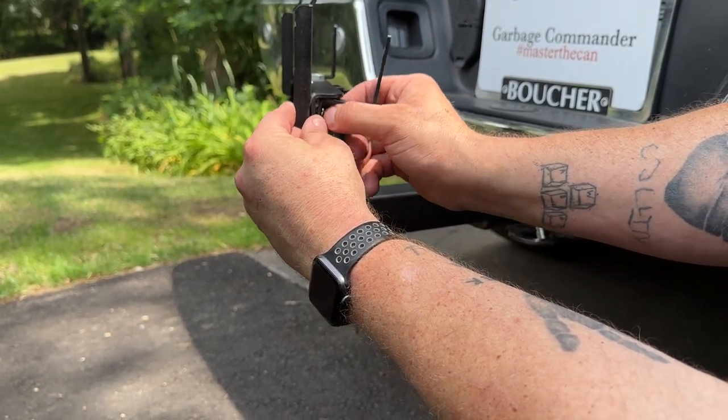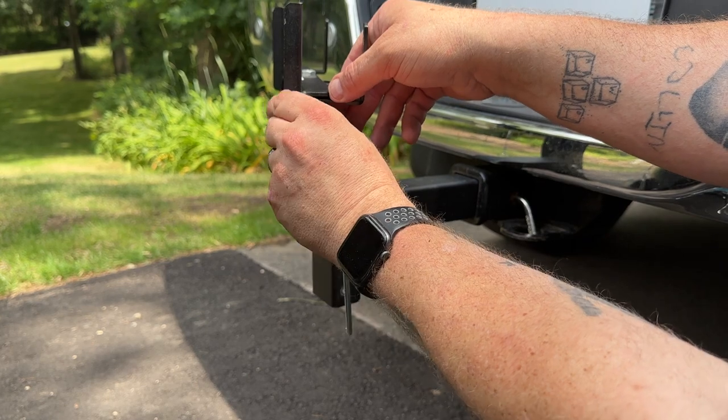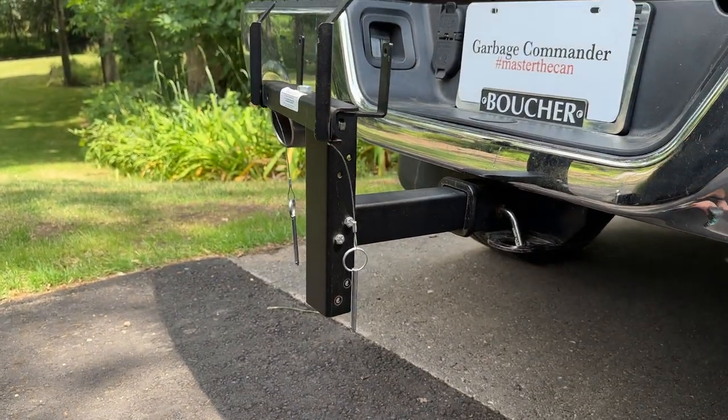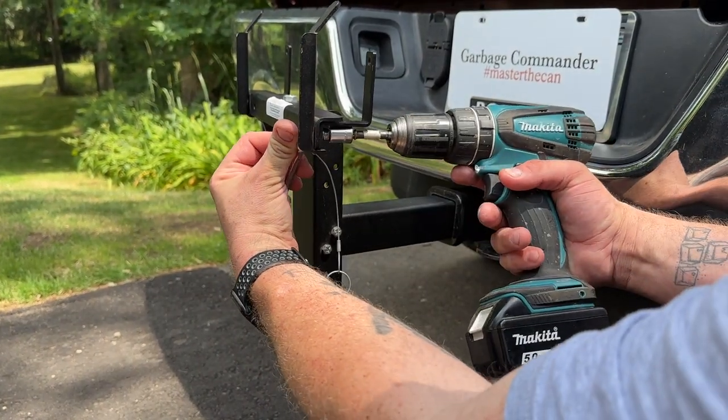Tighten that up. For ease, I have a drill set at the right torque.